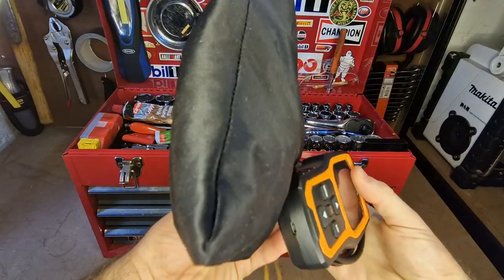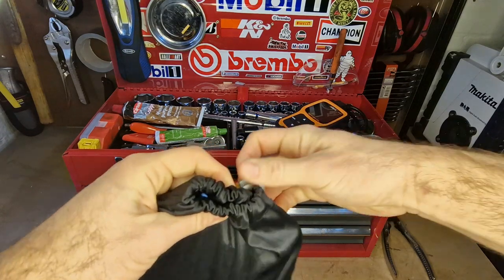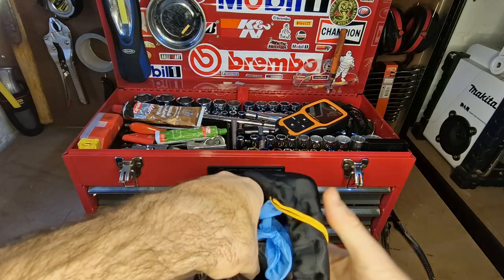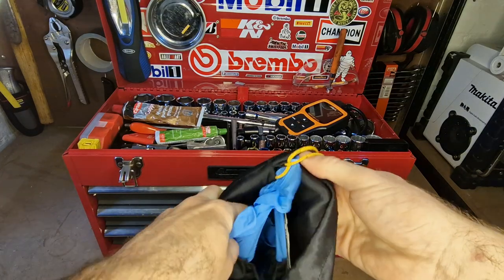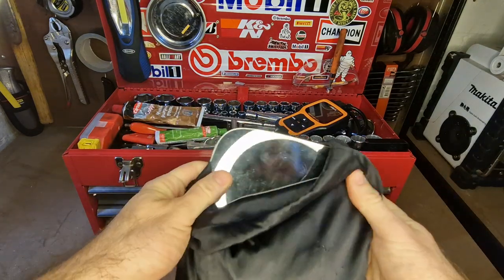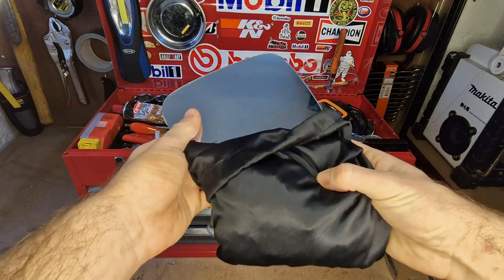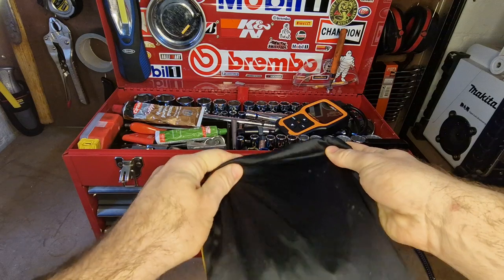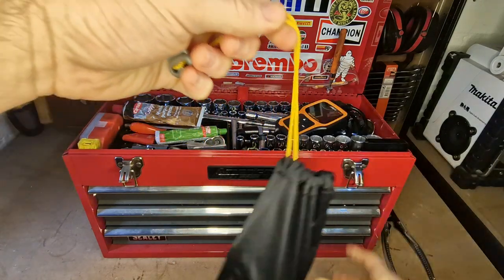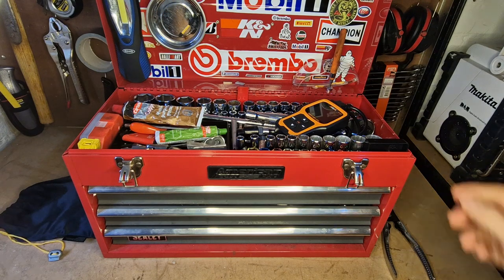These two things come straight out of the way as soon as I start work. I've got an OBD2 reader, and this pouch carries a whole load of nitrile or latex gloves — easier than washing your hands sometimes. I've also got a mirror I took off my van, which I use for working in confined spaces, looking for leaks, and troubleshooting.